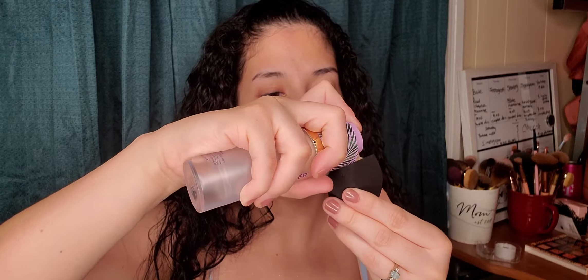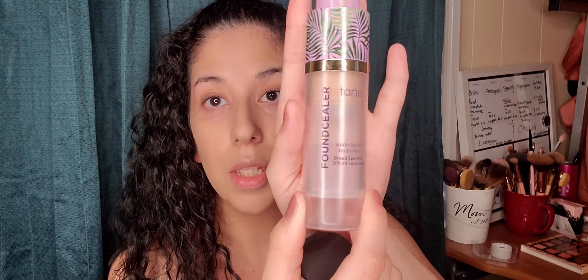I'm going to be putting some foundation on the flat side of the sponge, just like this, and applying it on one cheek, chin, forehead, and of course my nose — basically your whole face. The foundation I'm using is the multi-tasking foundation in shade 27 light medium neutral. This is the one I regularly use for my face.